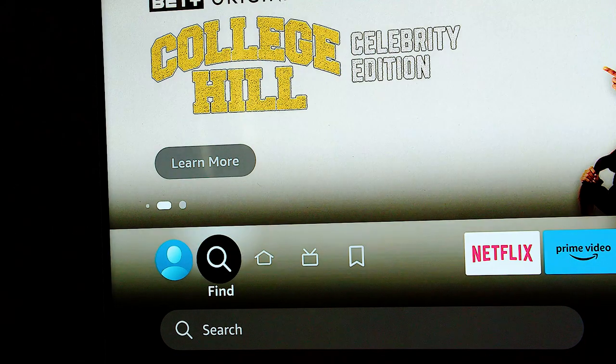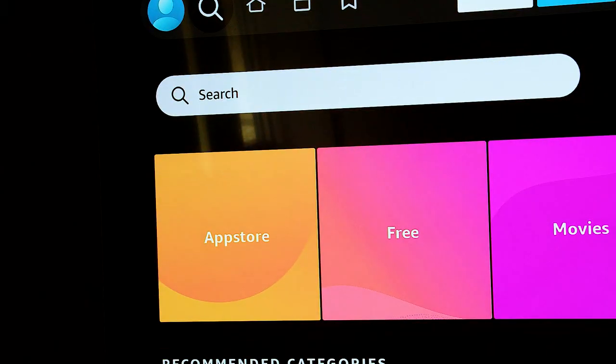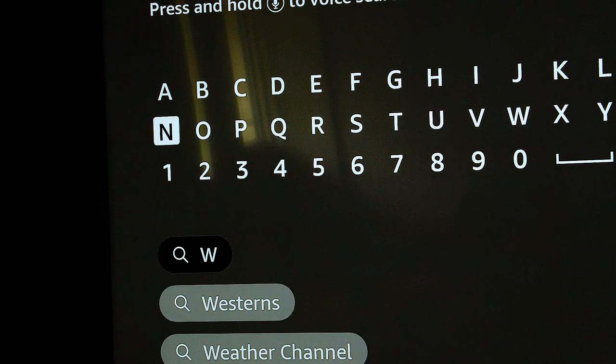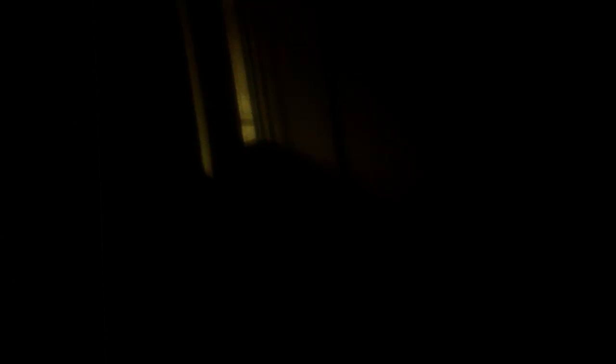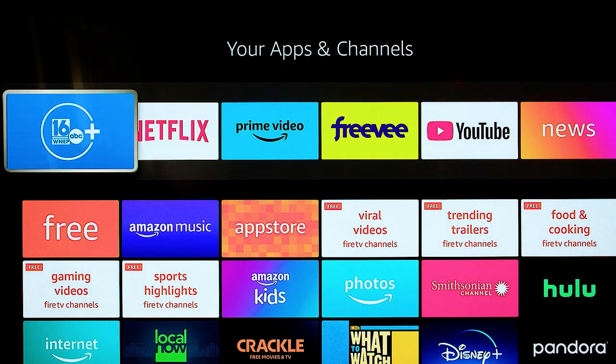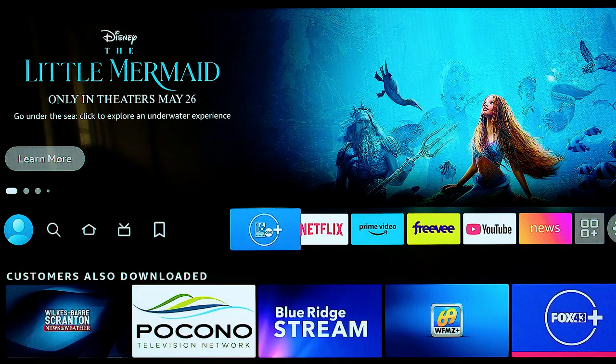Once that's done, go back to your home screen and toggle over to where it says Find. Plug in WNEP. You know you have the right one if it's the blue app with the WNEP logo with the plus on it. Once you have the WNEP Plus app downloaded, you can move it to the top of your home screen so you can always find it.